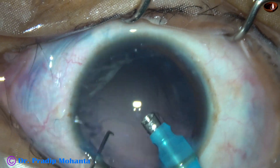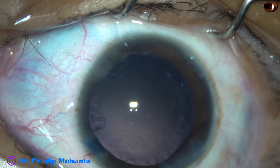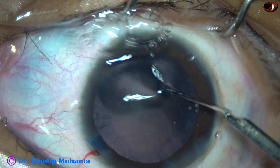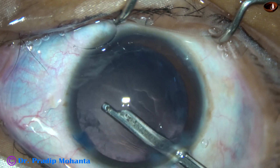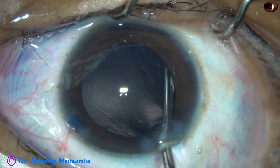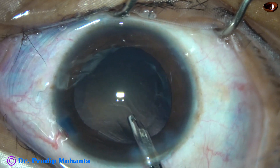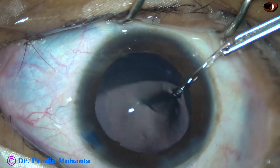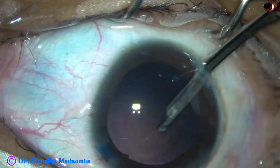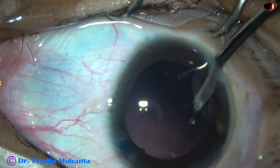This is real-time. Henceforth, this is 150% speed. Cortex is removed with the help of a 23G Simcoe cannula. There is a side port at 7 o'clock also, and through that side port it was very easy to remove the cortex from the upper part.